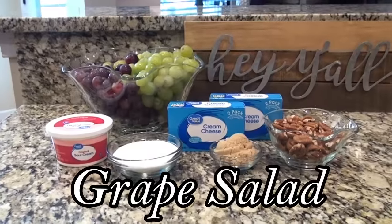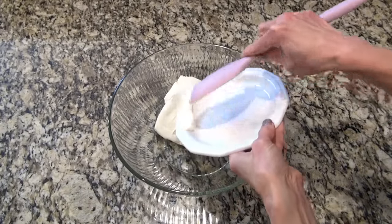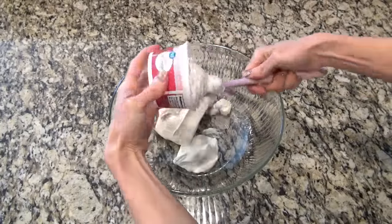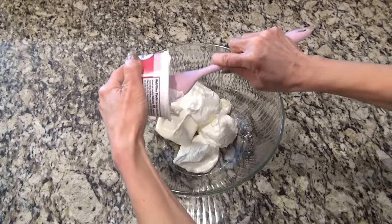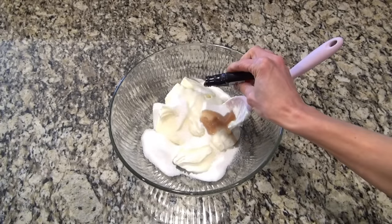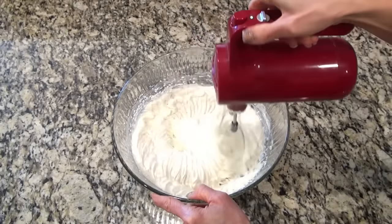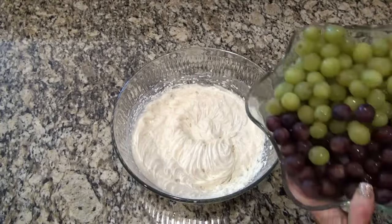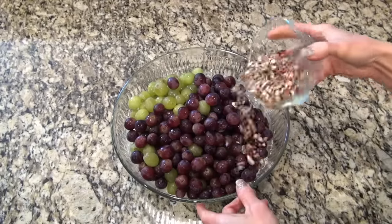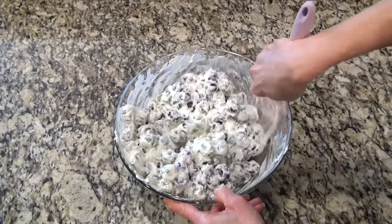This grape salad may sound strange, but just trust me, it is so good. You are definitely going to need a large bowl for this. I'm starting out by adding in one and a half blocks of softened cream cheese. If you forget to set it out, just pop it in the microwave for a few seconds. You're also going to add in an eight-ounce container of sour cream. Next, add in half a cup of granulated sugar and a teaspoon of vanilla. Mix this until it's smooth and creamy. I used two pounds of green grapes and two pounds of red grapes. Now I'm adding half a cup of chopped pecans. Stir all that together until all of those grapes are completely covered in that cream cheese mixture.